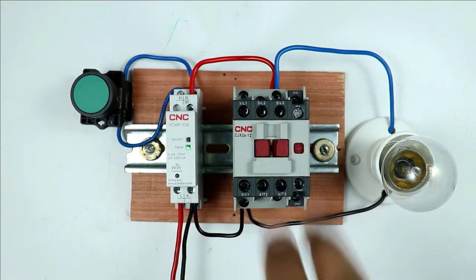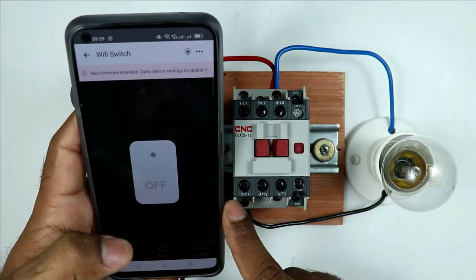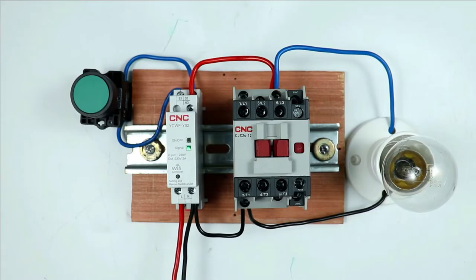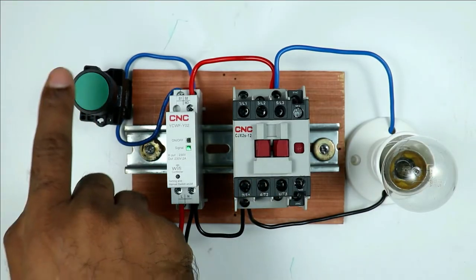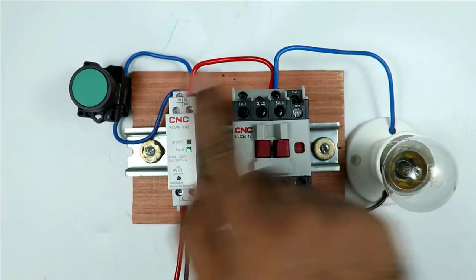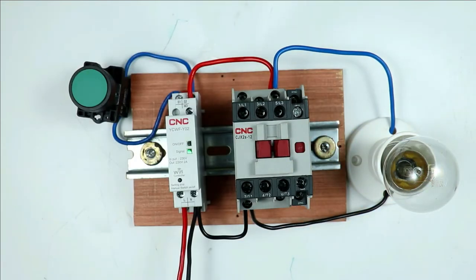Today in this video we are going to learn about two things. First, if you want to turn on and off this contactor with the help of your cell phone from any corner of the world, how you can do that. Second, how to operate this contactor through a single push button — press once to turn on, press again to turn off. We will also discuss the wiring and how to connect this with the internet.